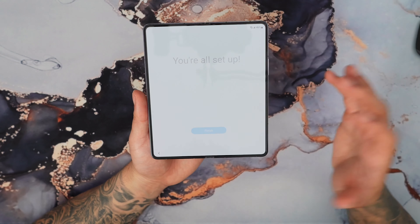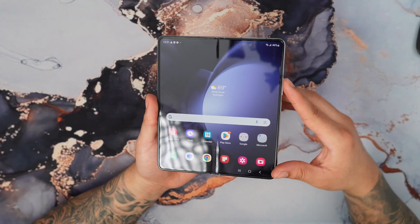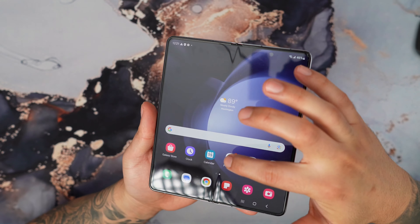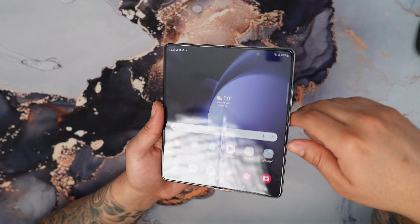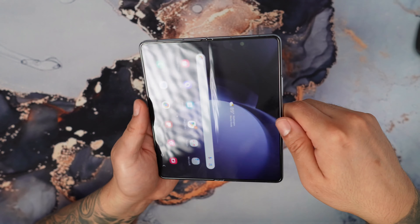Now we're on the main display. First impression — this display looks absolutely beautiful. You do notice the little crease where the hinge is; it's kind of subtle, but you're definitely going to see it and it's noticeable. I think they've done a pretty decent job of trying to hide that as much as possible.